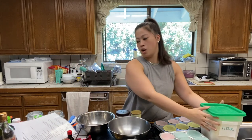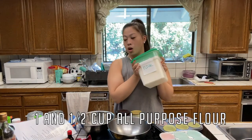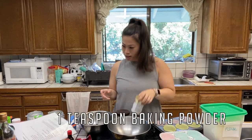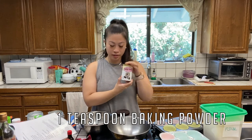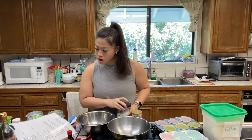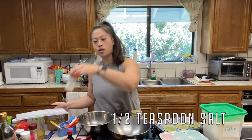You are going to need one and a half cups of all-purpose flour. We're going to need one teaspoon of baking powder, one teaspoon of baking soda, and half a teaspoon of salt.